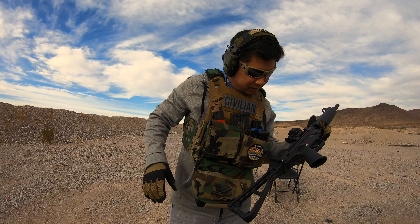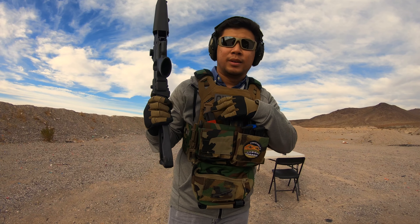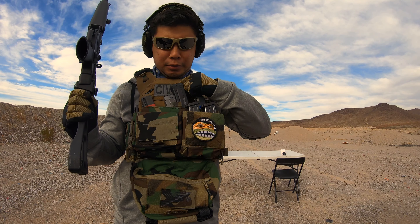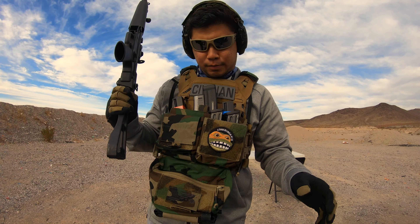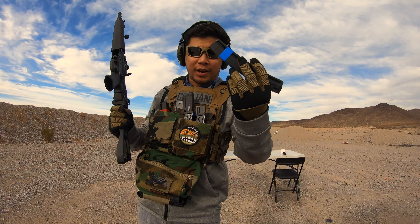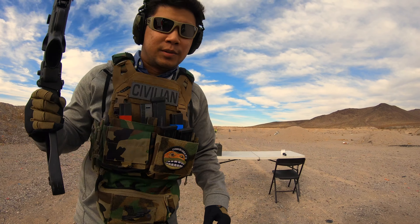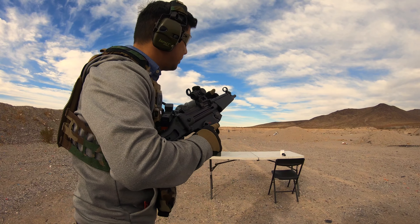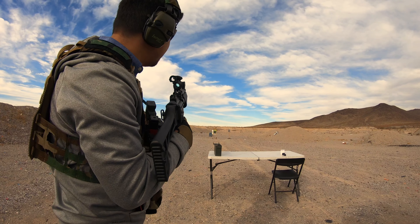It comes with a muzzle protector and the trilug, so I need to get a suppressor eventually. Right now we're going to try a few mags. As we know, the German mags work perfectly, but there are also a bunch of aftermarket options. I have an AC Unity mag, an ETS mag, and two KCI mags. I have a steel target downrange at about 30 yards.